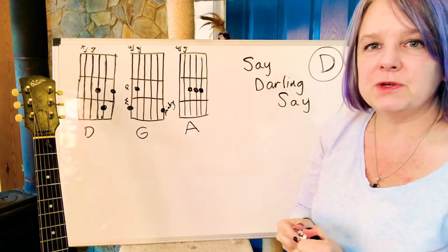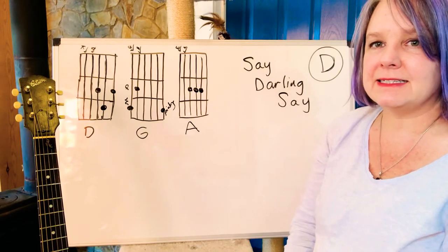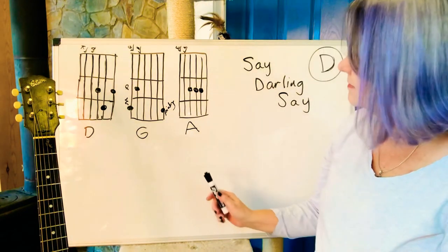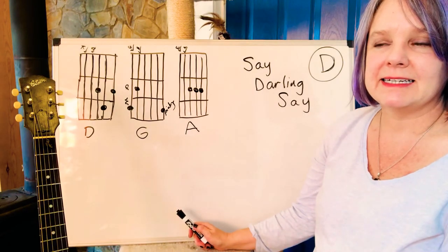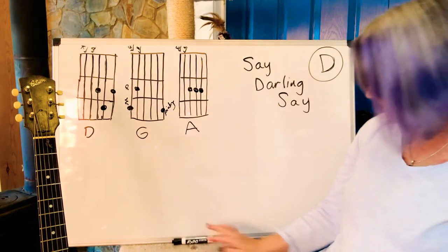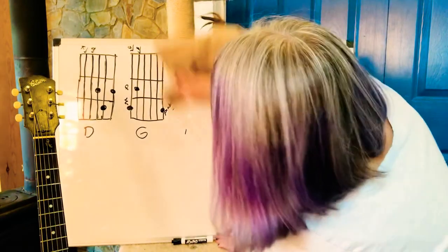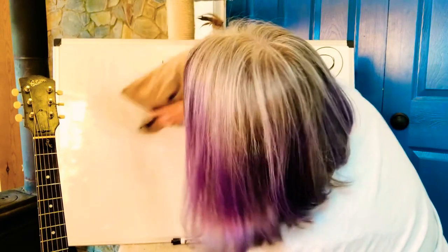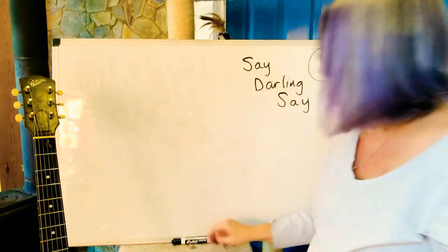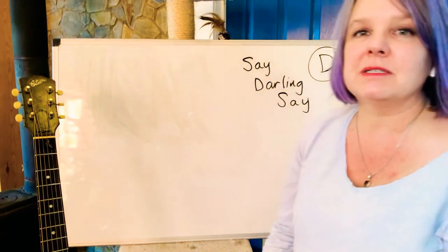Before we talk about what that all sounds like, we need to look at the words. Now that I've drawn all these up here, I want to erase them so I can draw more. So the words — you've probably heard these words before because it's a song that mothers sing to their babies. Maybe someone has sung it to you.